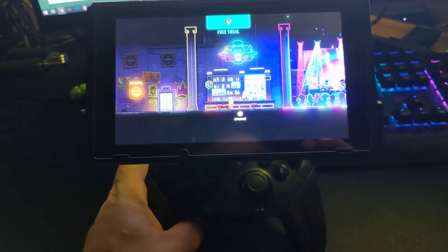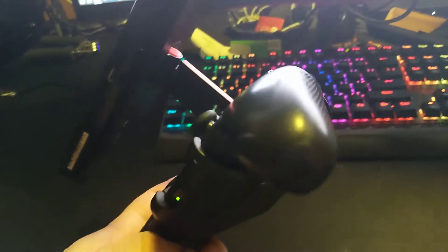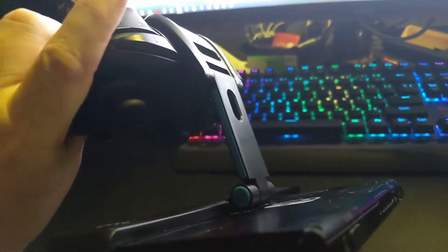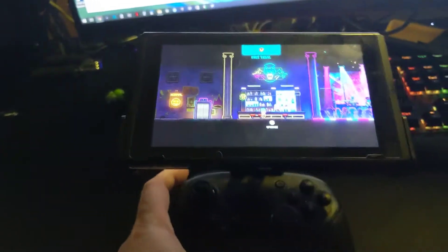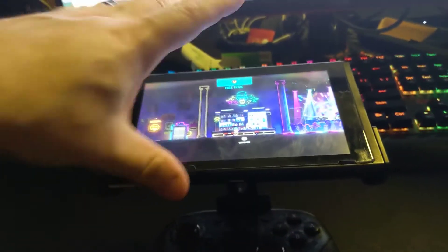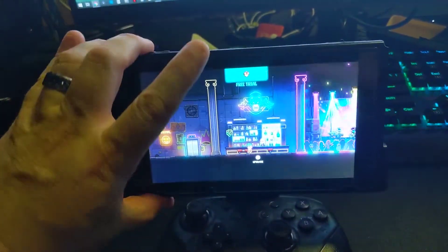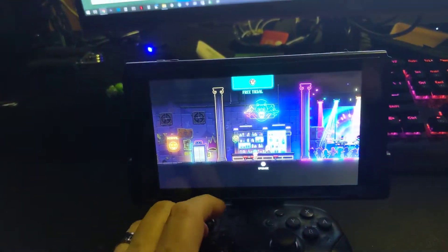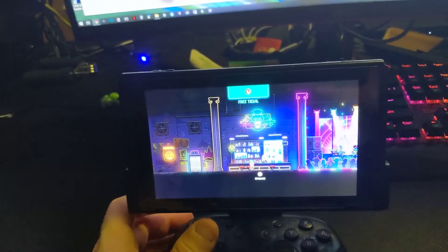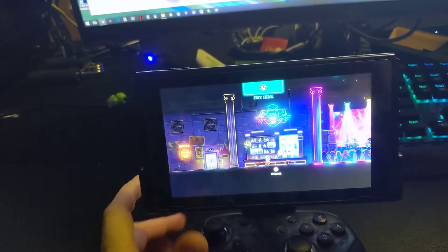The idea is that with this relatively simple plastic fixture that has a nice hinge on it, you're able to play using your Pro Controller instead, and then once you do that, using the hinge, you can readjust the screen so that it is at a better angle optimum for your gaming.